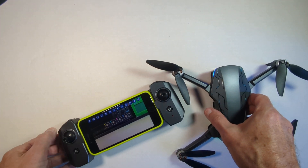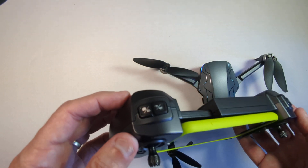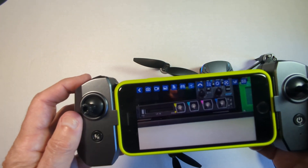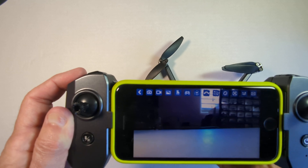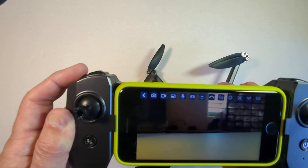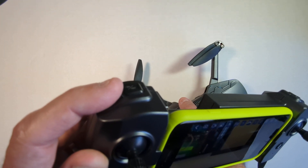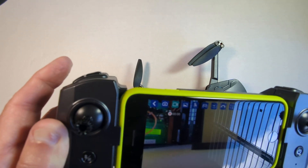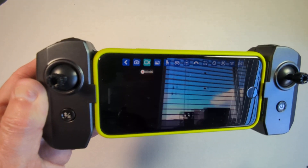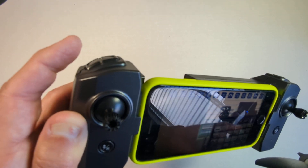I'll show you the other way, which is the way I prefer to do it — just use the button on the controller on the left-hand side, the first button. You click it once and you'll capture a still image. We'll rotate this around so we get a different view, and there we go — we've captured a still image. And if we click and hold it down for a second or two, the drone will go into video mode and now we're capturing motion video. Then hit that button again and hold it, and it stops taking the video.